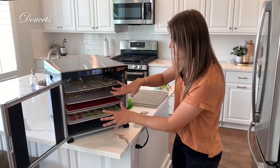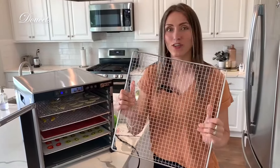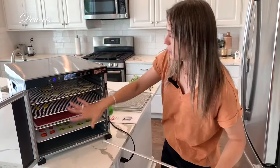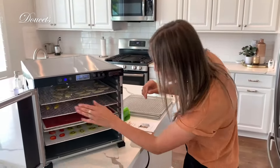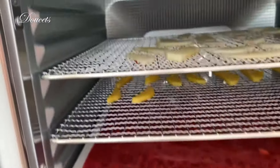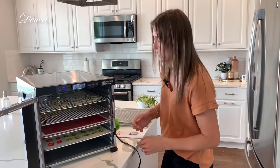Let me dive into a couple of these different features right here, because you can see some different types of trays. There are 10 stainless steel trays — you can see how durable they are, it's very, very high quality. We only have four of them in here right now, but it comes with 10. You can space them apart like I have it here, or you can have them stacked all on top of each other. Each of these can hold up to a pound, so that is 10 pounds of food that you could dehydrate all at the same time, which is incredibly impressive.